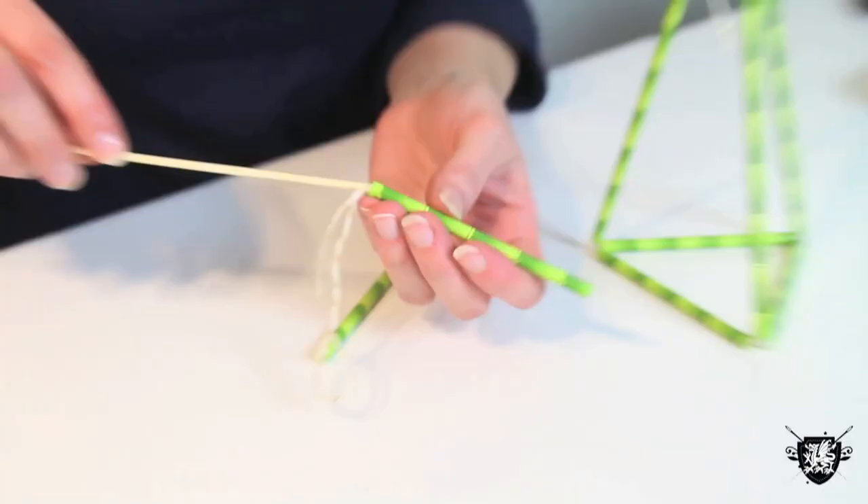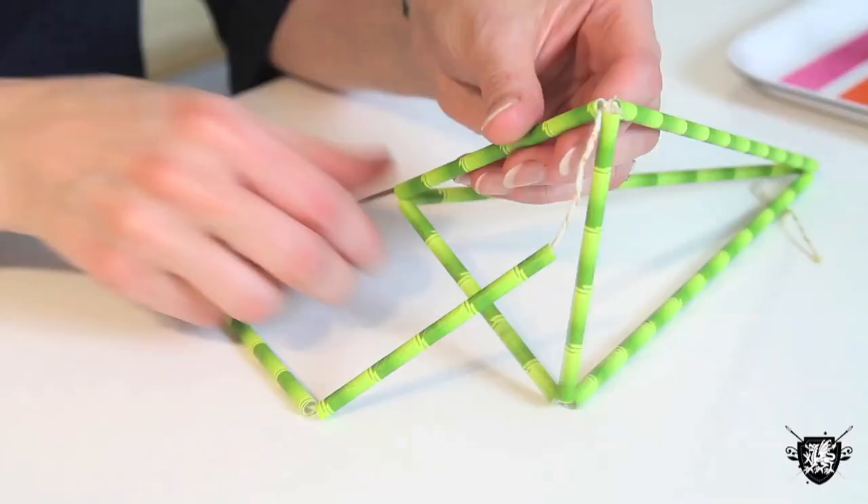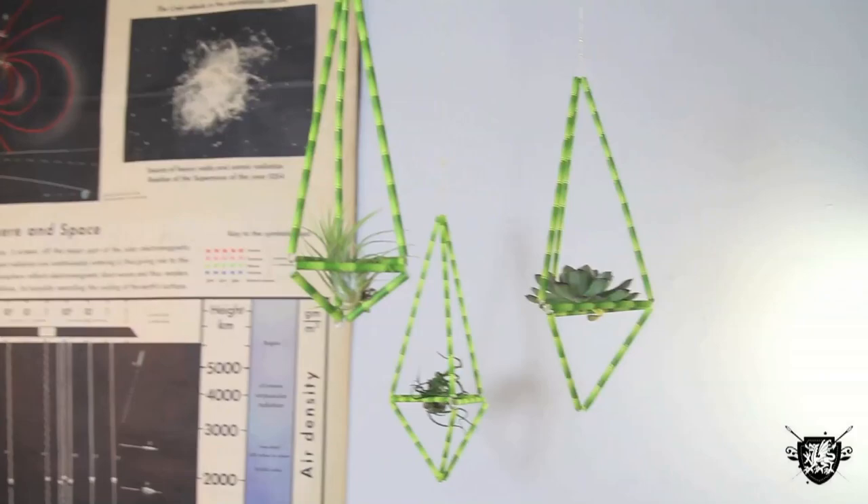Thread two shorter pieces together. Put one end of the thread through one side of the base and the other through the opposite side of the base. Add the last couple of straws to complete your 3D prism.